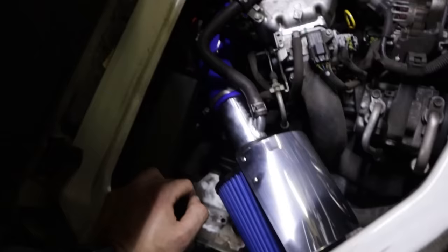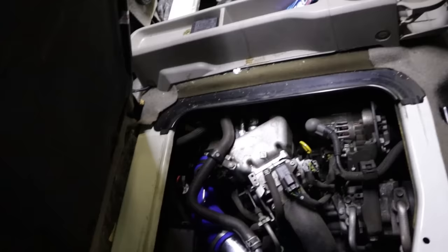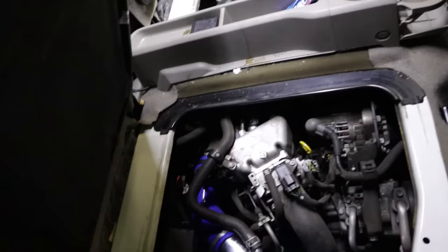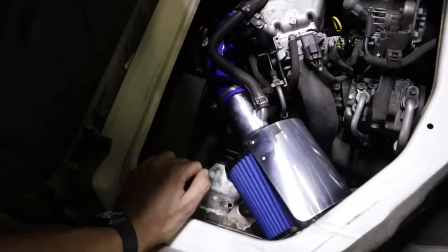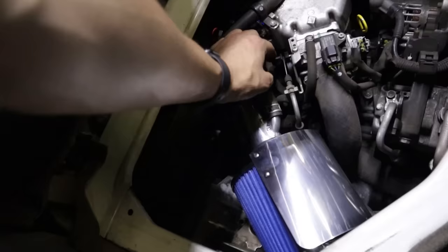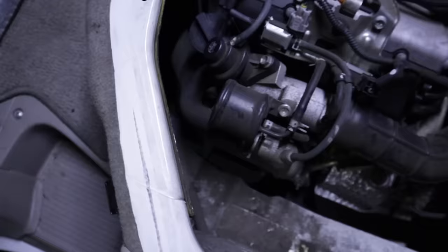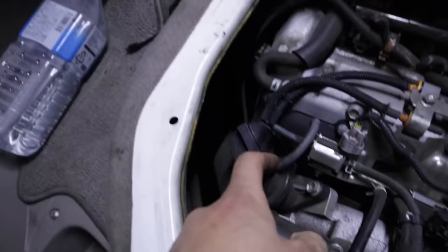Just finished on this side — we got the pod filter mounted up. It went pretty easy, though it's a little difficult down there because of how much space you have and the position you're working in. I'm literally on my knees trying to get everything in, but we did it. The bracket's pretty solid — doesn't flop around. I'm curious to know if it's going to sound any different, so I want to start this thing up and see if we hear anything. You hear a bit more intake now — I'm happy about that.